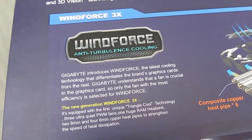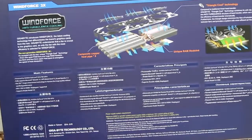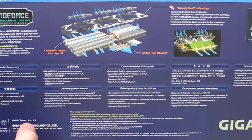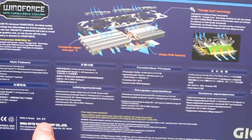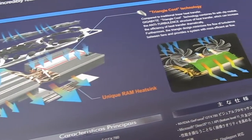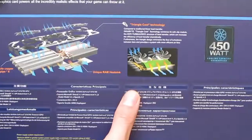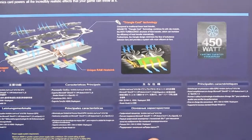This model comes with a completely new designed Windforce 3X cooler, capable of 450 watts of thermal dissipation from the GTX 780 GPU, which is basically the Titan Kepler GK110 GPU. Aside from its very good cooling capabilities, this cooler will also provide additional headroom for even greater overclocking potential, while being very quiet in operation under full load.